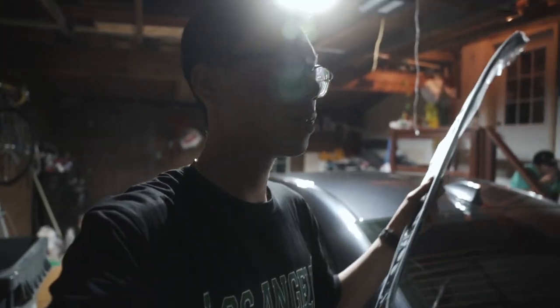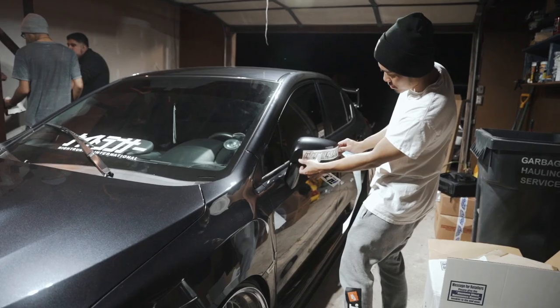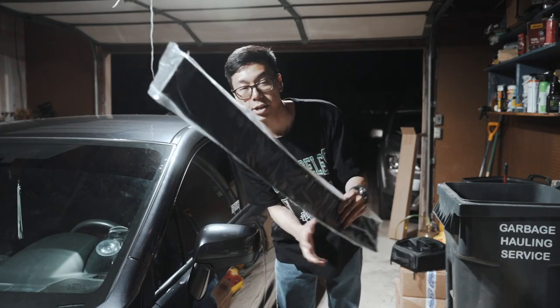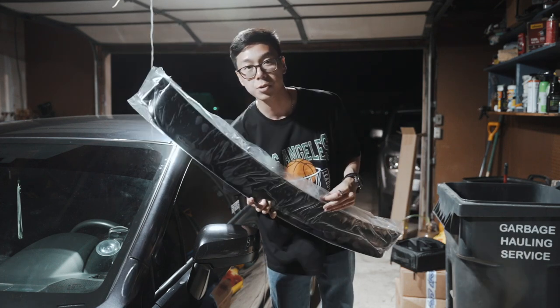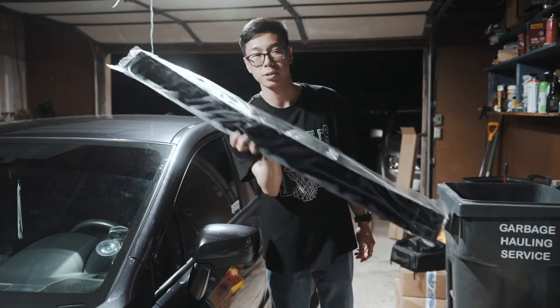It should be pretty simple — it's just double-sided tape — but the hardest part is just going to be lining it up. So I got the HIC rear visor. These are really hard to come by because they're always out of stock. I was able to find the last one in stock and get it, so I'm pretty excited to put this on.